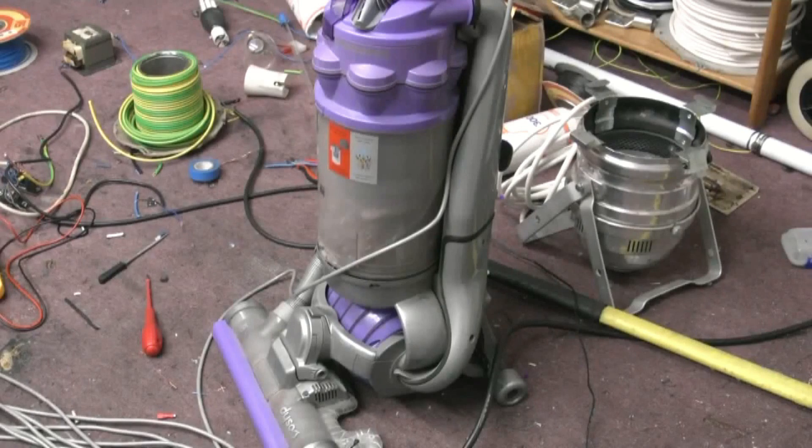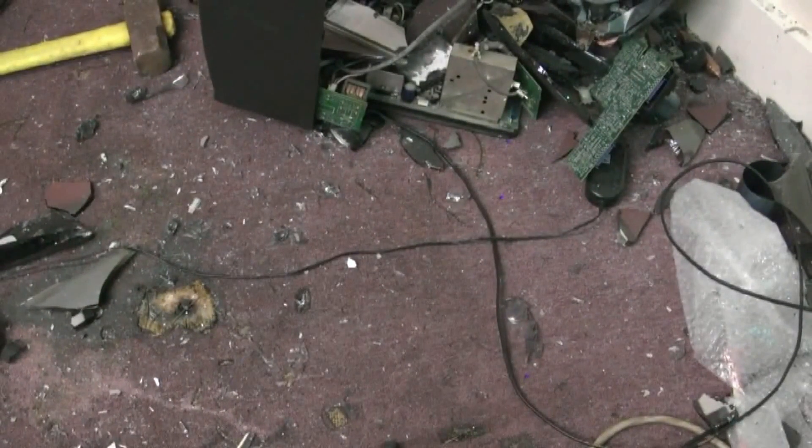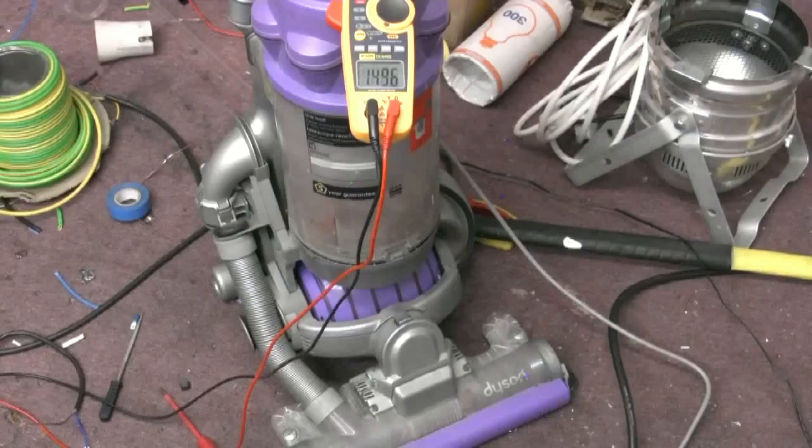I've had to import some extra power to try and clean some of this mess up. In the name of science, I wonder if that Dyson runs on 415 volts - if it'll clear this mess up for me any quicker. Shall we find out? See what happens.